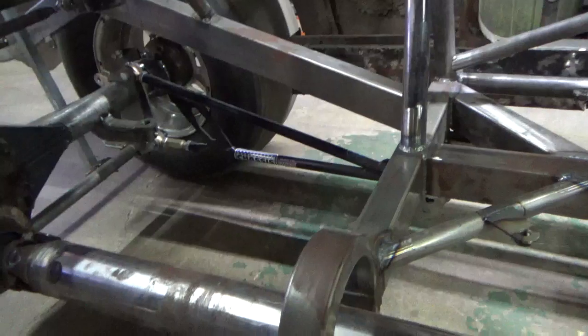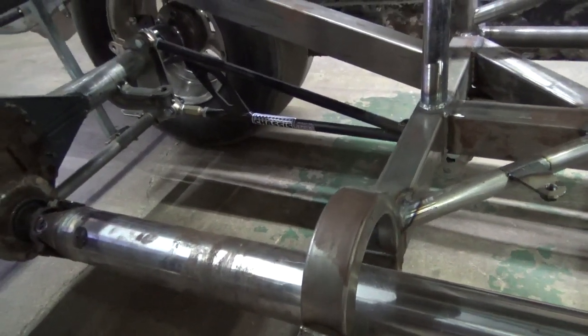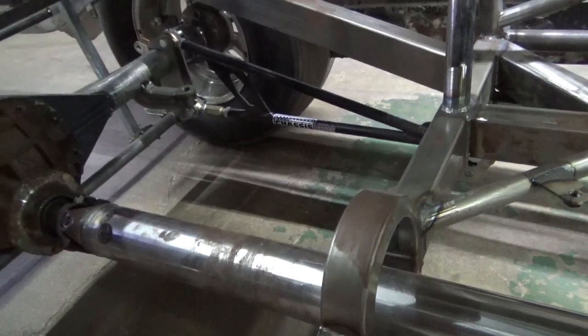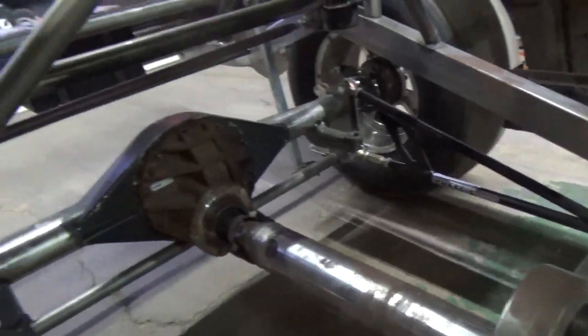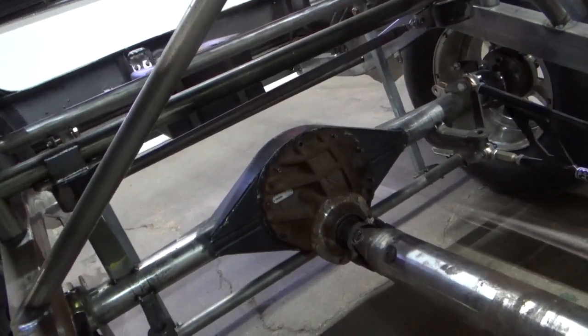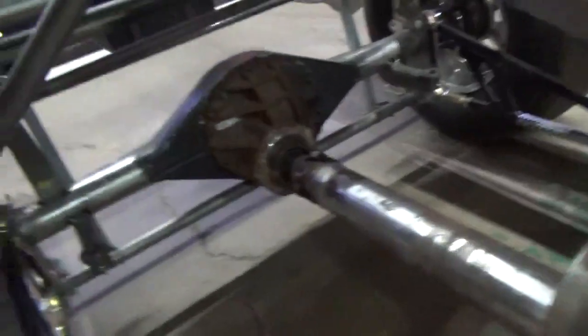These are Chassis Engineering bars — a great set of ladder bars. They came out of a speed shop in Kentucky, and this was part of what they had. Remember, this car — all the parts and pieces I've used in it were in the previous car. So I'm trying to save them some money by reusing the rear end housing and the driveshaft loop and stuff like that.